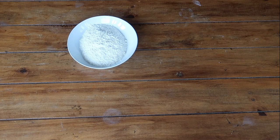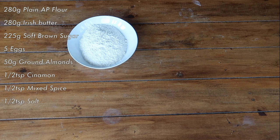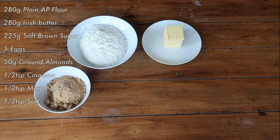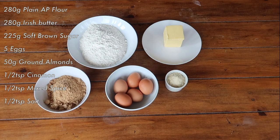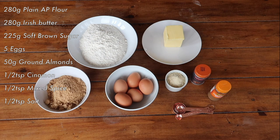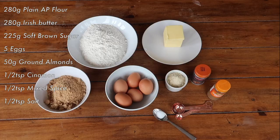To make your sticky cake batter you'll need 280 grams of plain all-purpose flour, 280 grams of Irish butter, 225 grams of soft brown sugar, 5 eggs, 50 grams of ground almonds, half a teaspoon of cinnamon, half a teaspoon of mixed spice, and half a teaspoon of salt.